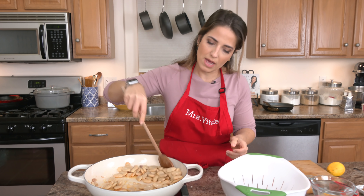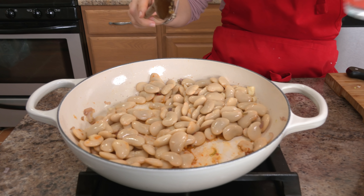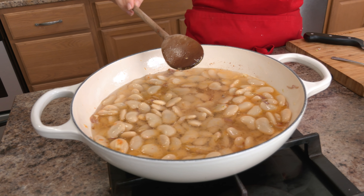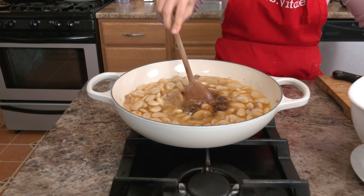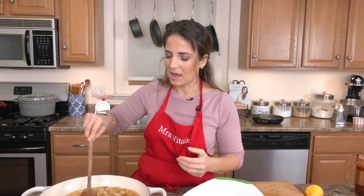Add the beans, stir them around, and now I'm going to go ahead and add my water. Add the miso — get that right in there — and just a splash of soy. It has sort of a different saltiness, so that's why I like to add both, and I really feel like it benefits from both. But if you just want to use one, you can stick to just the miso.